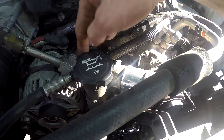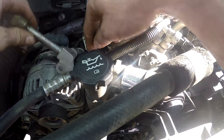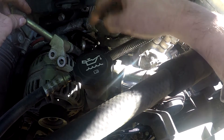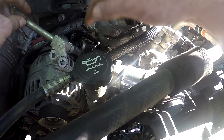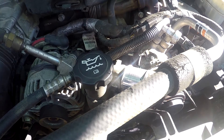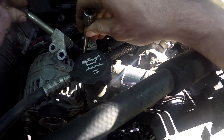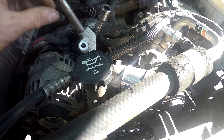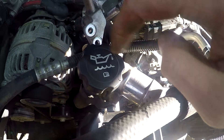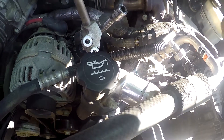Something I should mention: I said 12 millimeter earlier, but some of them do have 12 millimeters that hold the thermostat housing down — I literally just did one yesterday that had 12s. This one has 13s. I think it's a year thing — certain years have certain sizes — but it's either going to be a 12 or 13. And then there are four bolts: one, two, three, four. I'll show you the housing once we get it out, but we're basically to that point almost.